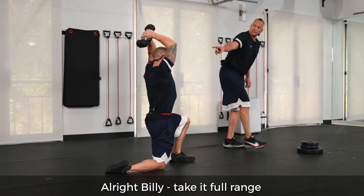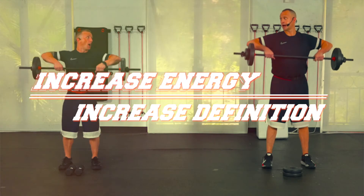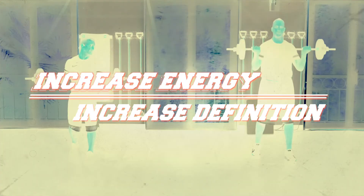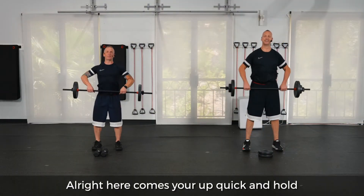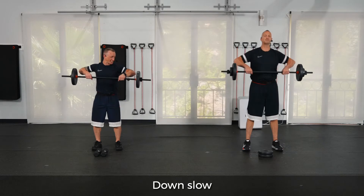All right, Billy, take it full range. Here comes your up quick and hold. Stick it down slow.